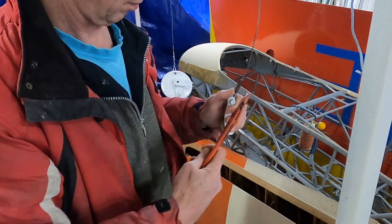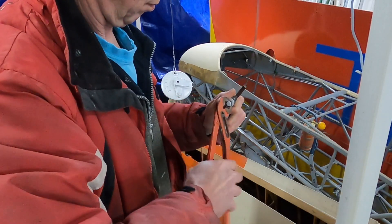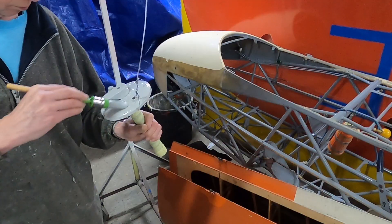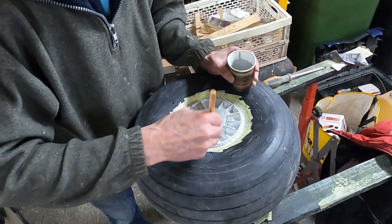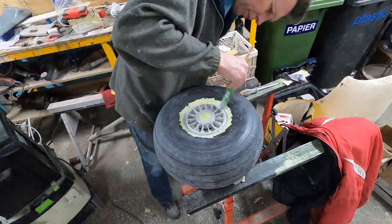After the primer dried, we noticed that we forgot to take out the pin that connects the brake cable to the brake, which we then removed. The two-component paint that we are applying now would have locked it in place quite firmly. This paint provides the actual layer of protection and makes the wheel look nice and shiny. It's the same paint as we used for all the tubes from the fuselage, called Day Day Luck.